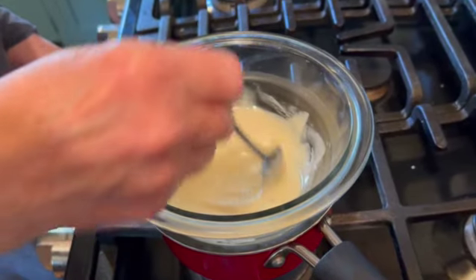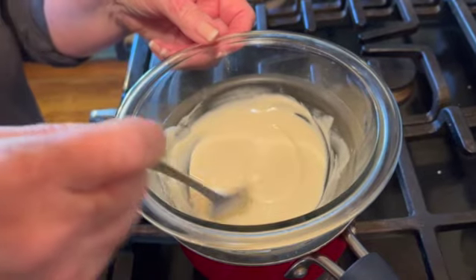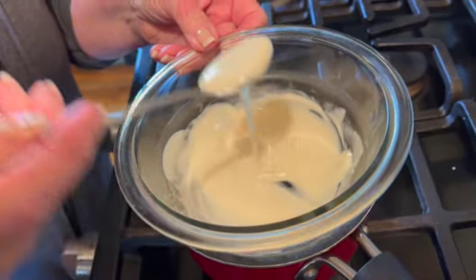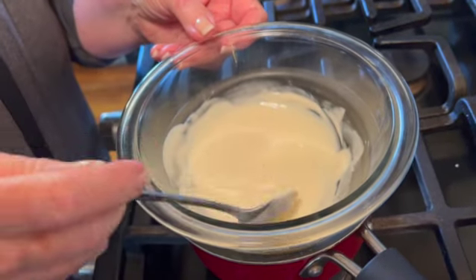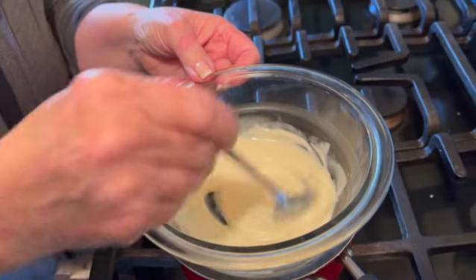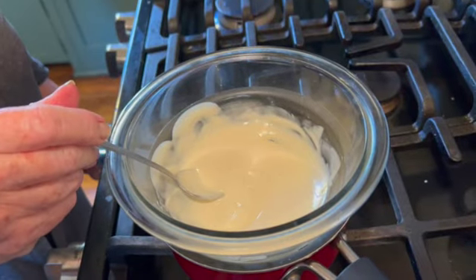Our candy mixture has been in the refrigerator for three hours, so now it's time to take it out and cut it into balls. Meanwhile, I've melted our white chocolate on the stovetop, although you can use a microwave. Don't forget to add your coconut oil or shortening, which will keep your mixture smooth and also keep the chocolate from seizing up, as white chocolate is known to do.